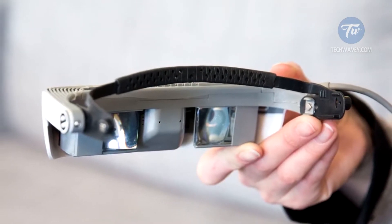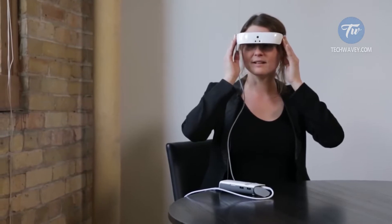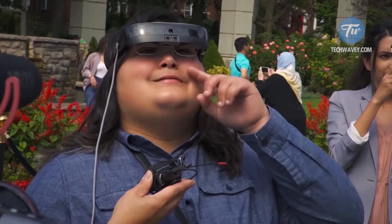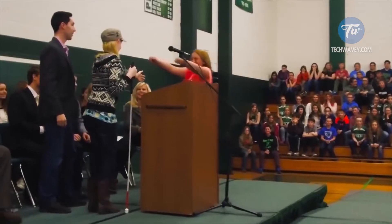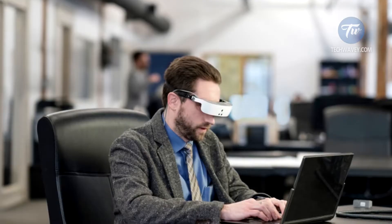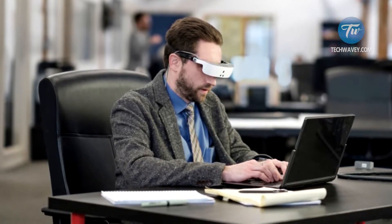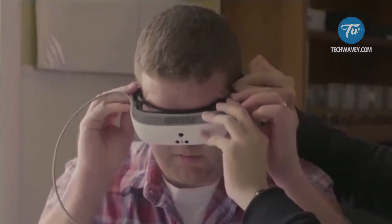At first glance, the device is somewhat reminiscent of a VR device; however, it is aimed at helping visually impaired people see better. The device works as follows: cameras film the area in front of the user. The image is processed by special algorithms to increase contrast and quality, and then displayed onto OLED screens. As a result, an image is easily recognized by a visually impaired person.